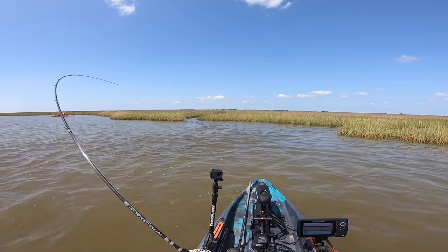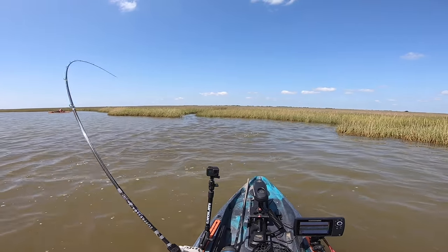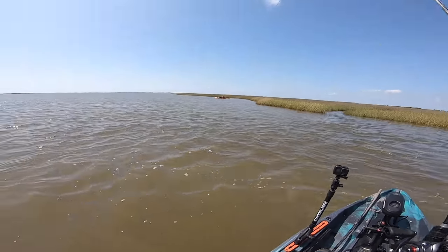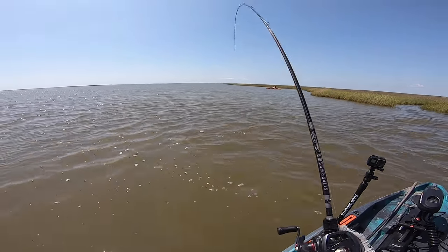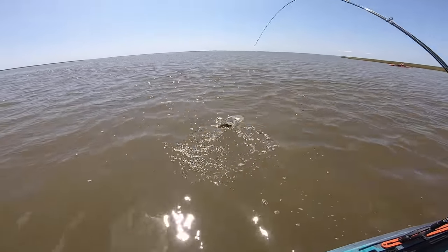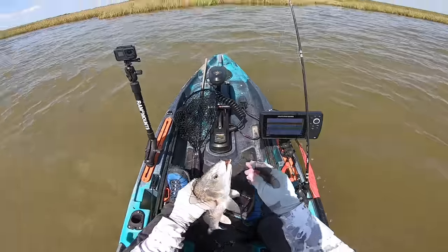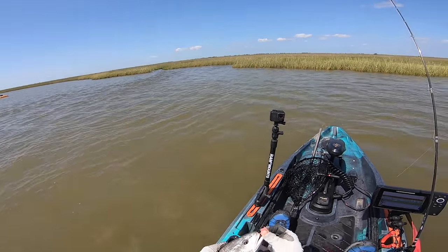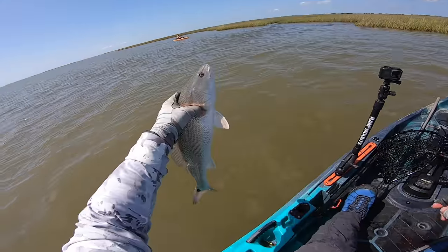They're loving this flats bug. That's another puller. I think he's going to be a donkey the way he's fighting. He's far from borderline — nice fish. He may be about 19, fought like a 21-incher.